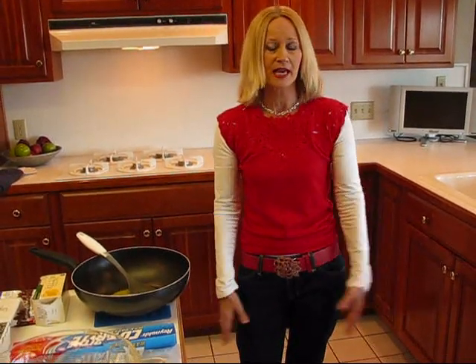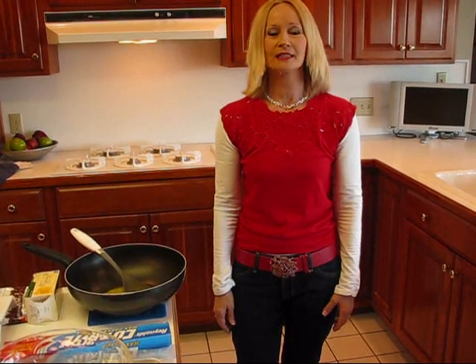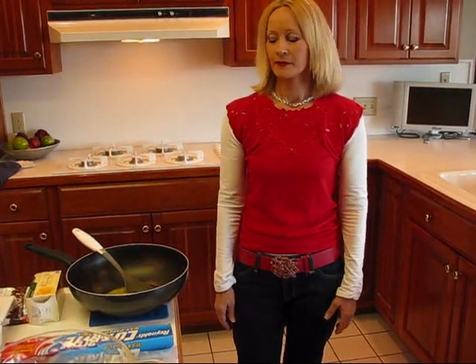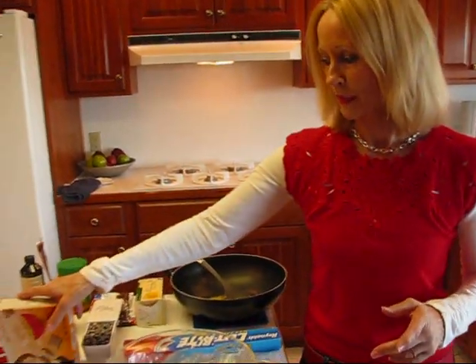It's a sweetened version of Chex party mix, and it doesn't have peanuts or any kind of nuts unless you want to add them. It doesn't have pretzels or bagel bites or anything like that. It's very to the point, but it does have chocolate and peanut butter. So let's get started putting our Chex mix together.